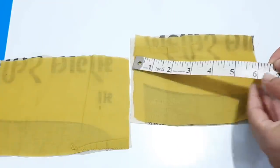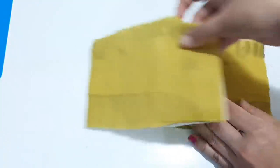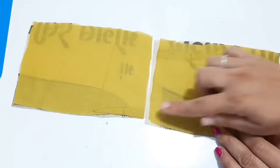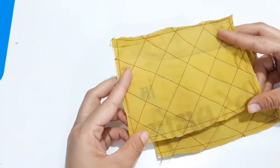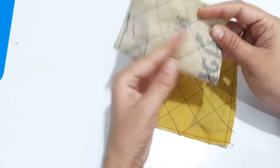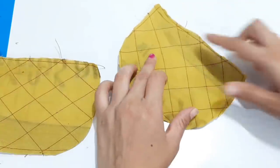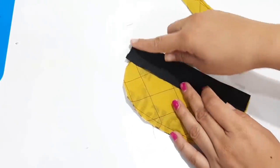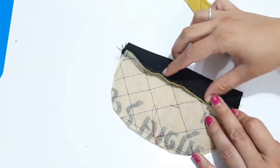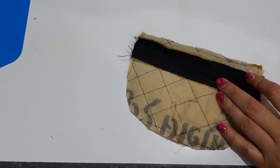We will cut it from the other side. After marking it, I used a different color thread. We will check it and cut it from the other side. We will stitch it back.